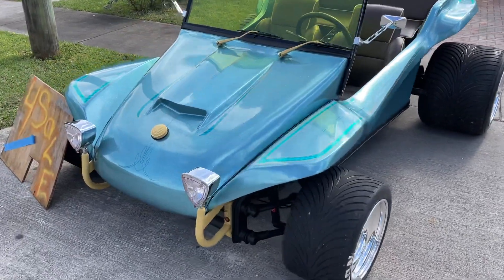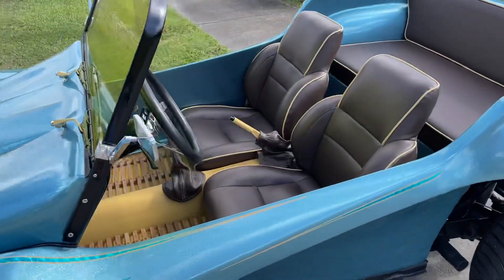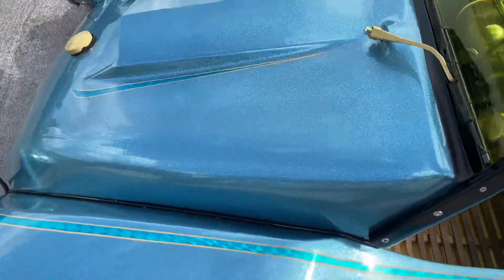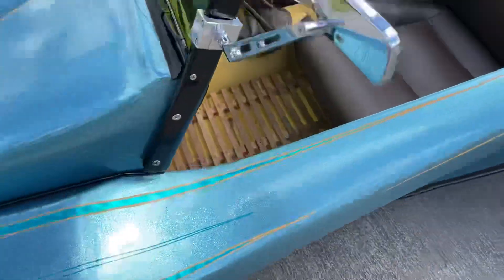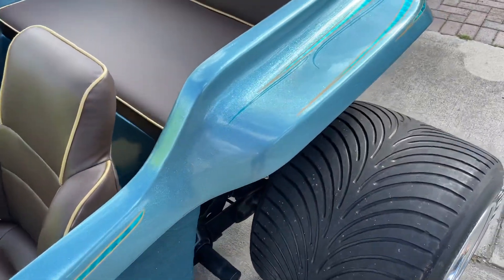Let me do a quick video walkaround of the highlights. When I first got the buggy — just the chassis — I bought the chassis by itself. It was gel coat green and spider cracked everywhere. It was also cracked here where people sit on the fender, cracked on both sides, and had tons of holes throughout.